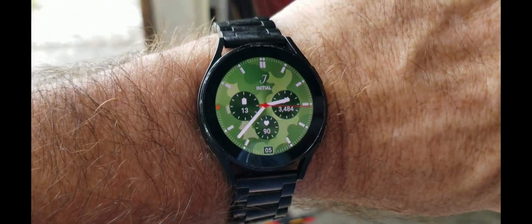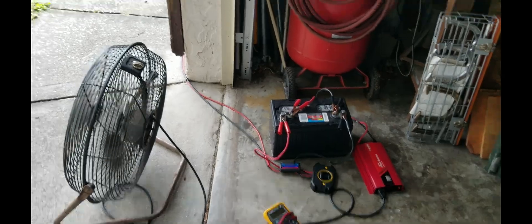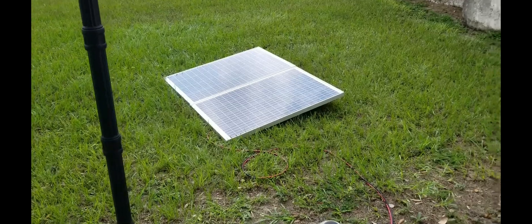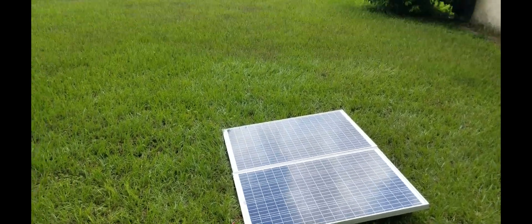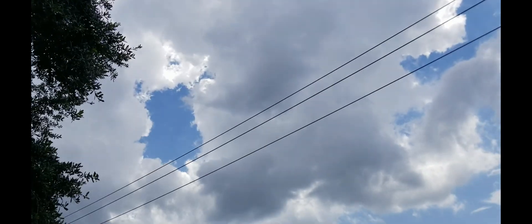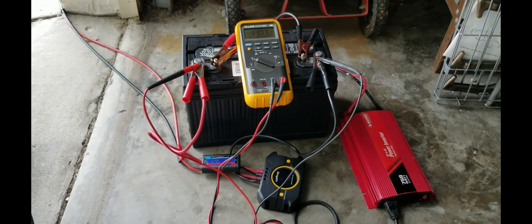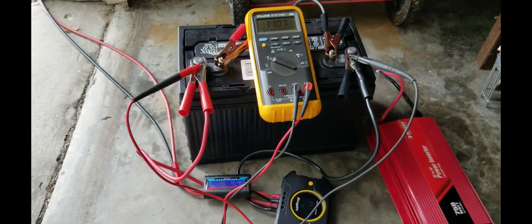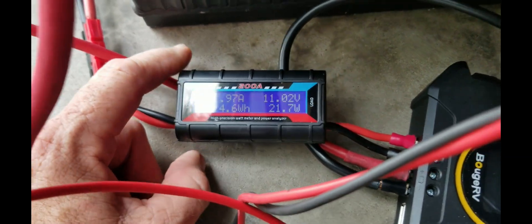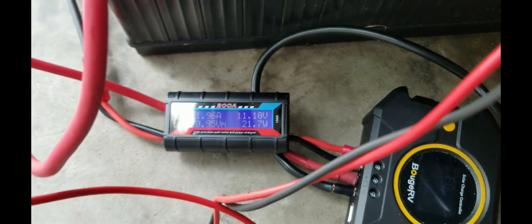The time is now almost 2:40 — been running this about four hours on that one battery. I've moved the panels around so they're facing the sun as it went across. Now we're getting afternoon showers coming in, so the sun is right behind those clouds. With the sun behind the clouds we're only getting about 21.7 watts, about 2 amps. Let me turn off the fan.